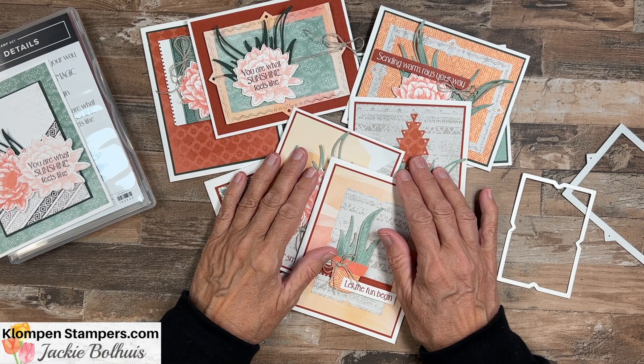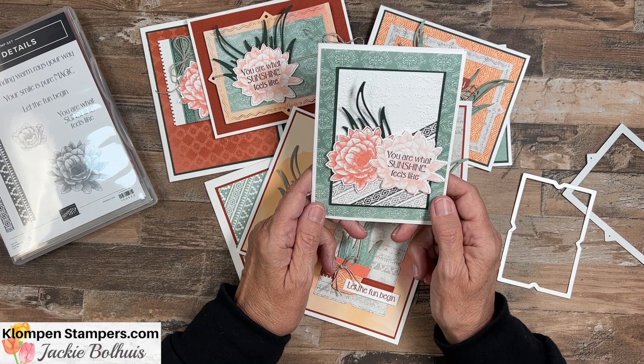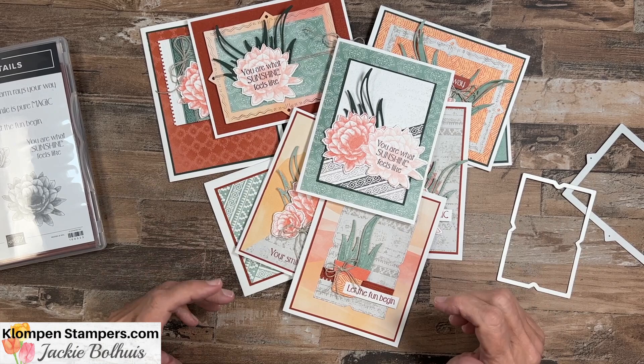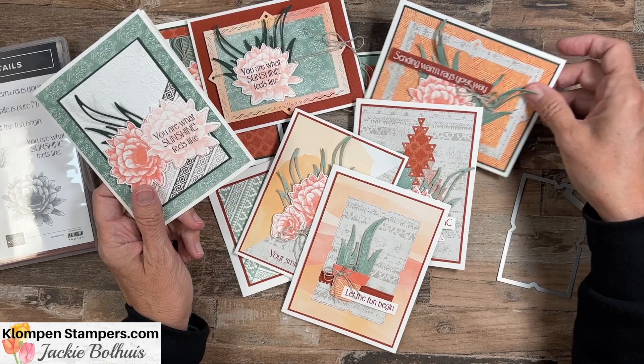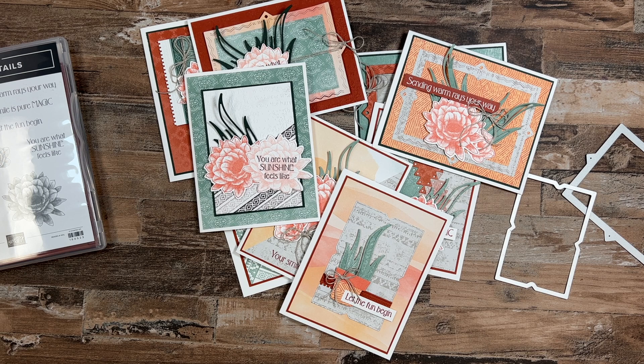If you'd like tutorials for these cards, I have that on my website in my tutorial store for sale. Over there you can also get all the measurements and everything to make the card I made for you today. I hope you love these products as much as I do — it was a stamp set that didn't do anything for me at first, but once I started playing I absolutely love it. It's super easy to create with and gives you lots of dimension and fun cards to send as happy mail. Reach out if you have any questions — I'm here to help you make quick and easy cards and send them. We'll be stamping again real soon. Have a stamp happy day!